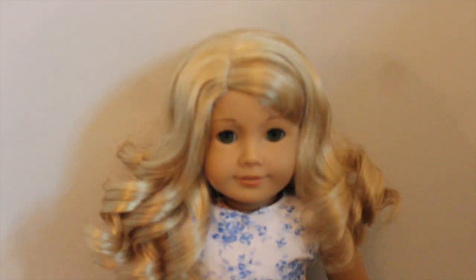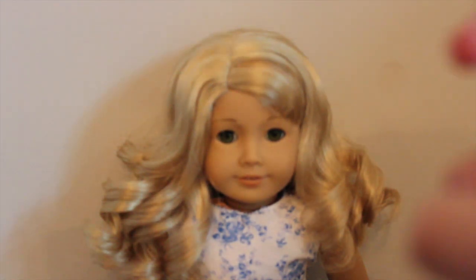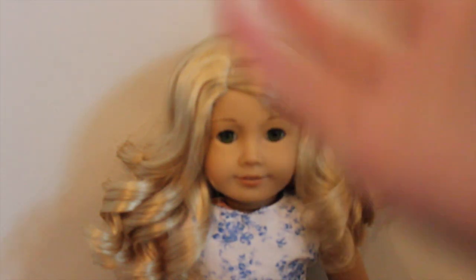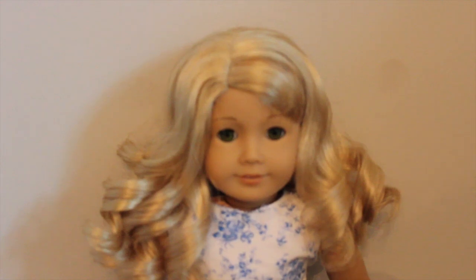Hey guys, it's Jake here, and I know it's been a while since I've done a talking video, but here I am. I'm going to do a requested tutorial on how to make dolls cry in stop motions. I have Miss Laney to help me out, and by the way, I just got a new camera, so if you hear adjusting noises, that's why — because this thing will actually focus now. Let's get started.